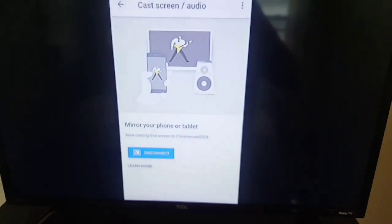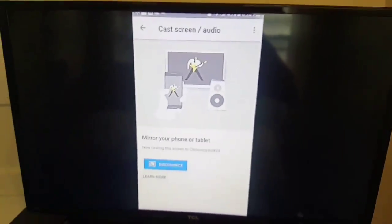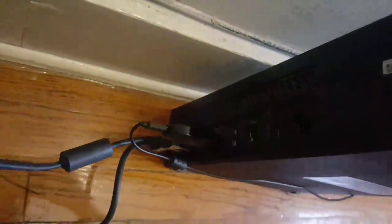Now your screen — your cell phone screen — will be on your Xbox. See, it's still connected. The Xbox is still connected to it. It's on HDMI.